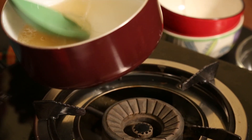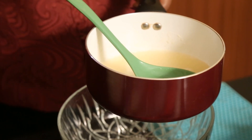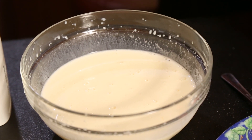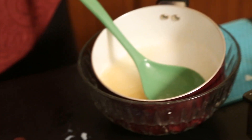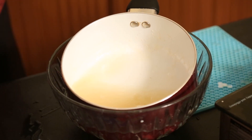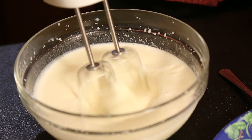Now I am going to add the gelatin mixture into the condensed milk mixture, but I should not add it while it is hot. So I have allowed it to cool slightly and then we will add it in.